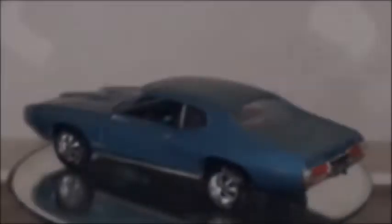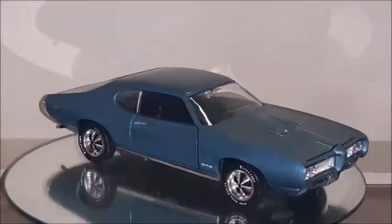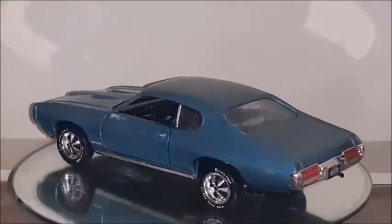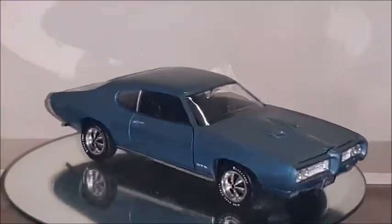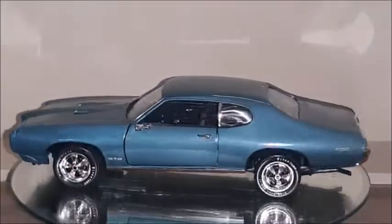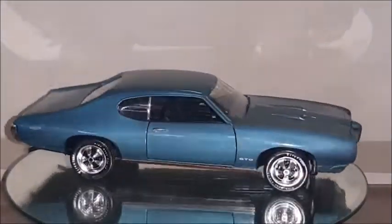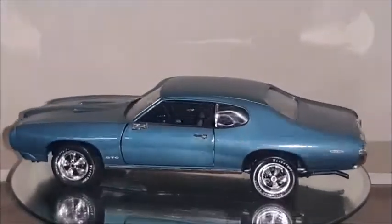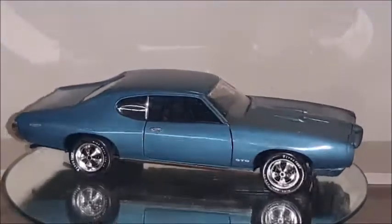The '69 GTO made by Ertl in the 1 to 18 scale. The GTO was first introduced by Pontiac Division in 1964 as a new sports car to face the European imports. GTO stands for Gran Turismo Omologato. This car is equipped with a 400 cubic inch V8 that produces around 350 horsepower, and it also has a Rochester Quadrajet carburetor — very high performance, especially considering this is a 1969, which was around the pinnacle of the muscle cars in the United States.